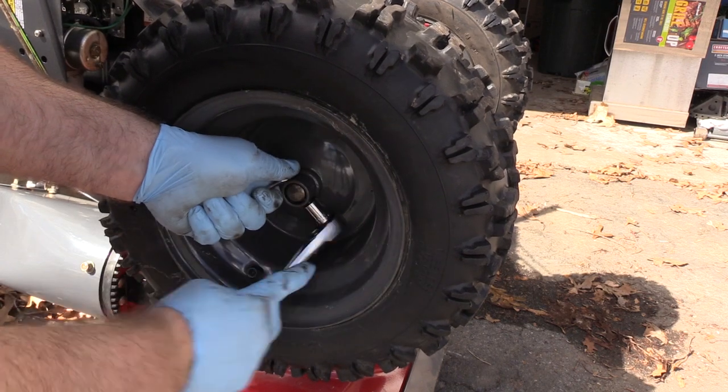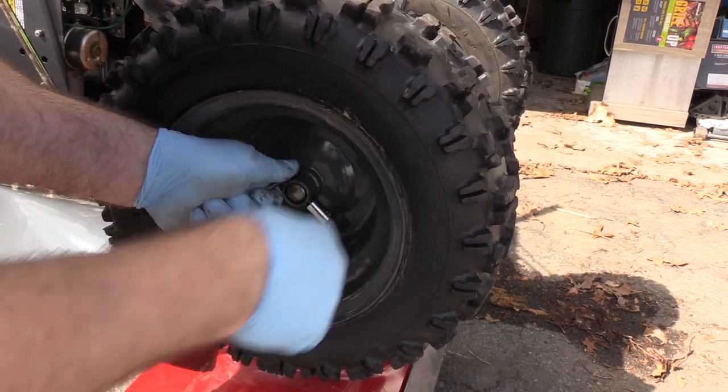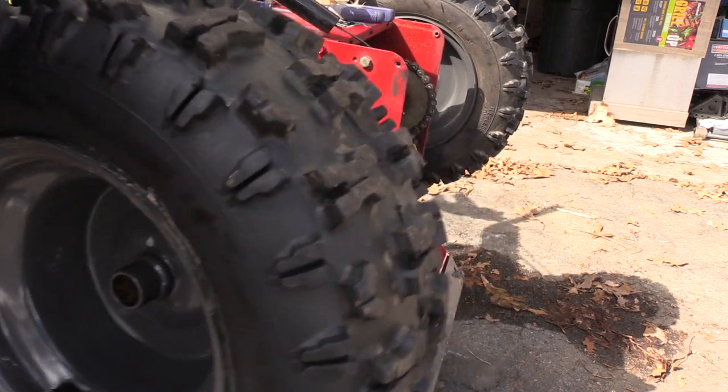I couldn't find my 7/16 in quarter-inch drive, so I have to grab another wrench. I've got 30-year-old Craftsman wrenches. This has some resistance coming out — there might be a lock nut, basically a nut with a plastic nylon insert so it can't vibrate itself loose.